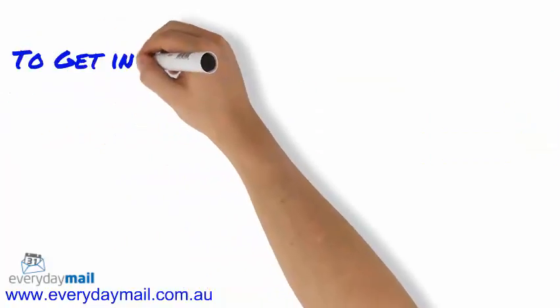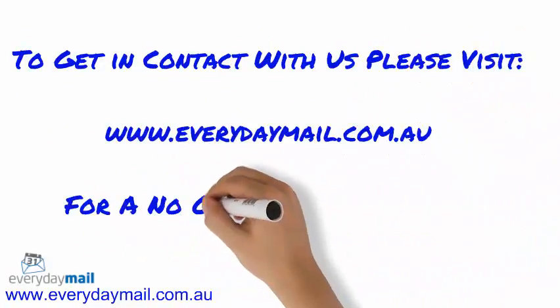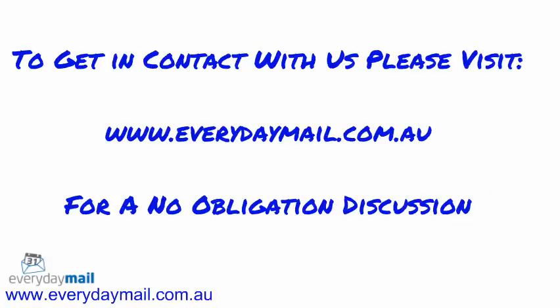So please contact us to learn more about Clean Mail and other ways to save money on your postage by visiting www.everydaymail.com.au.